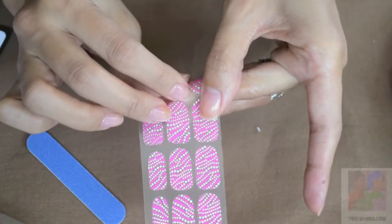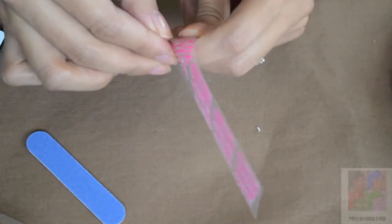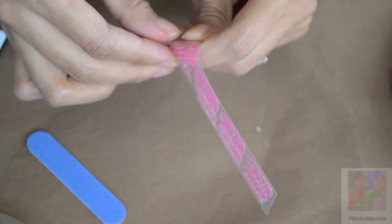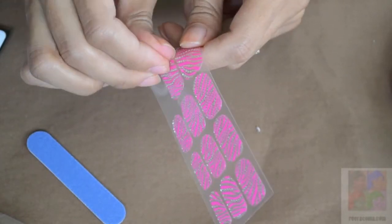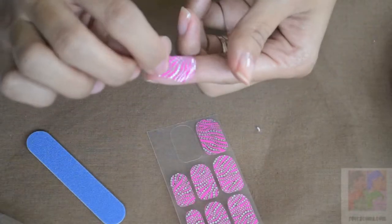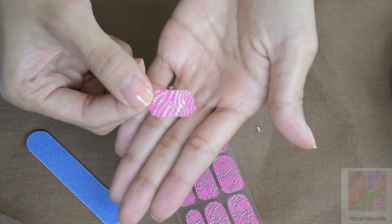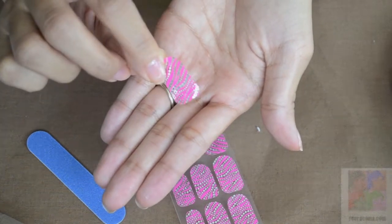Once you figure out which one fits, you just peel it off of the plastic. In comparison to Sally Hansen products, this is very sturdy and it does take a little bit of tugging to get it off, which is nice. It doesn't tear easily and it has a pretty thick consistency.